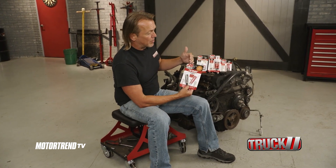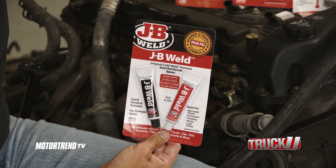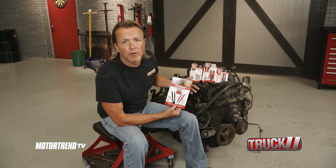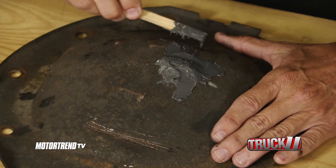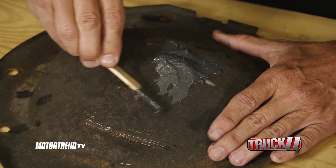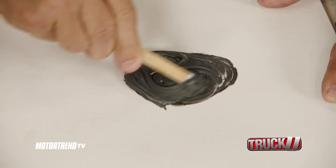Now we do not want to forget about the original J.B. Weld when it comes to high heat applications, because this too will withstand temperatures of up to 550 degrees. So it's perfect for your aluminum engine covers, your valve covers, timing cover, and your oil pan. This comes in mixable twin tubes, making it great for creating a smooth, spreadable layer.